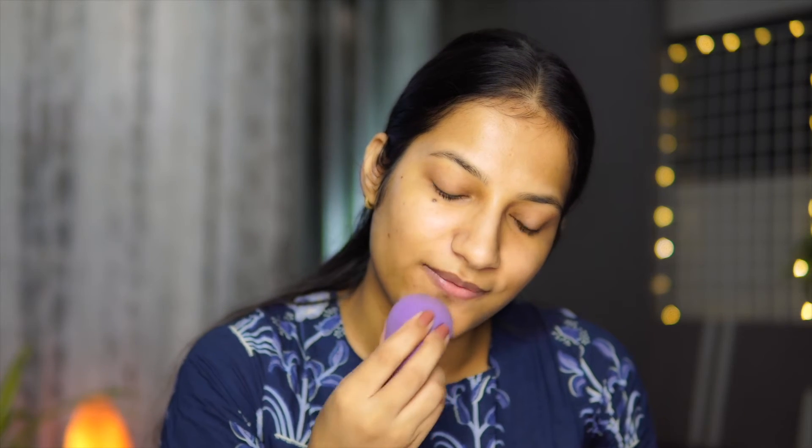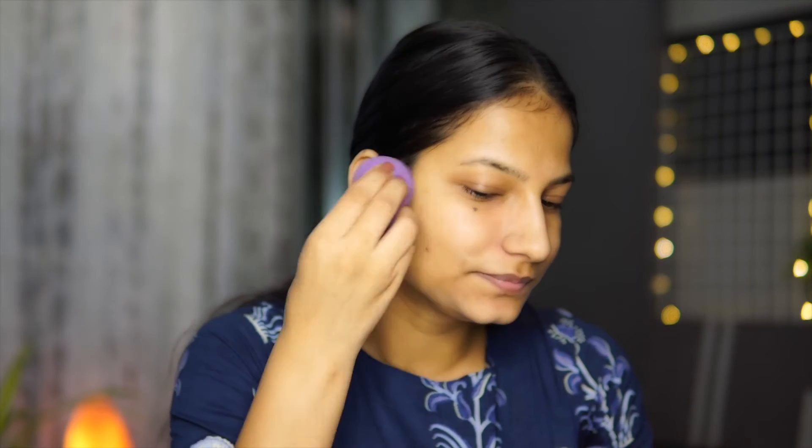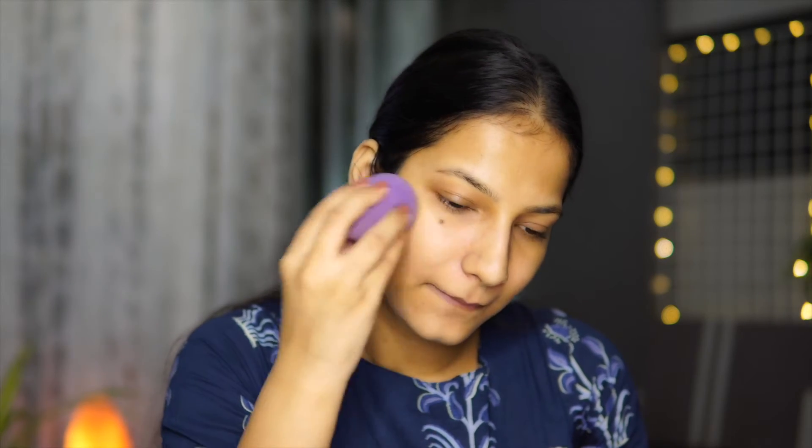Next I'm going to use the Nika Skin Shield and Dye Pollution Foundation. I love using this foundation and today I'm going to use very little — only this much for my full face — because I feel less is always more in makeup. The less you apply, the more chances it has to stay on as long as possible. I'm going to use a beauty blender to apply it, taking it directly on the beauty blender and starting from the center of my face, then blending it out.